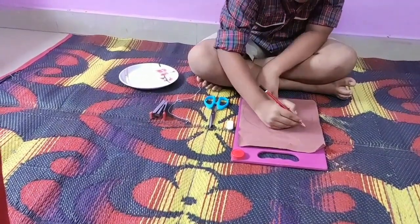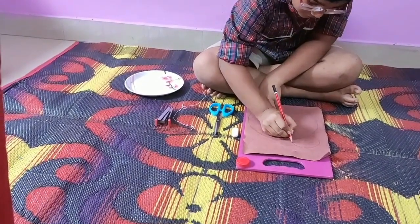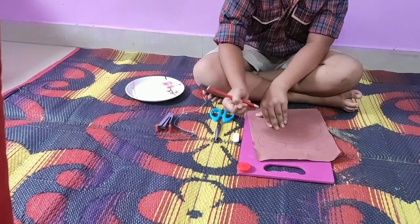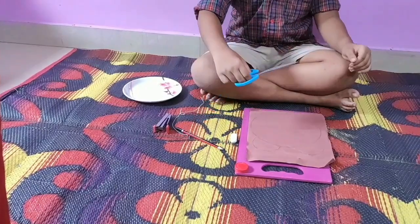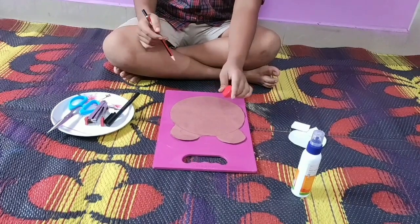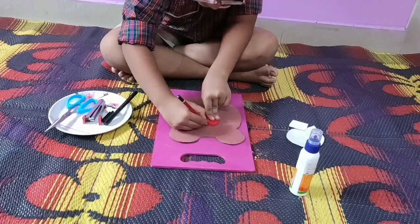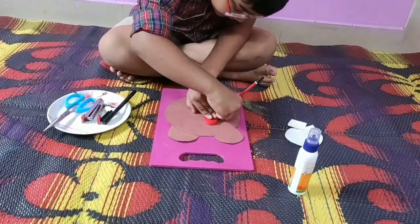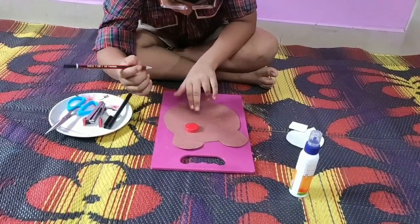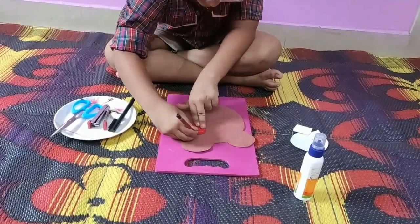Then I will draw two ears over here. Now I am going to use this cap to draw the eyes. I will draw an eye here and another eye here.